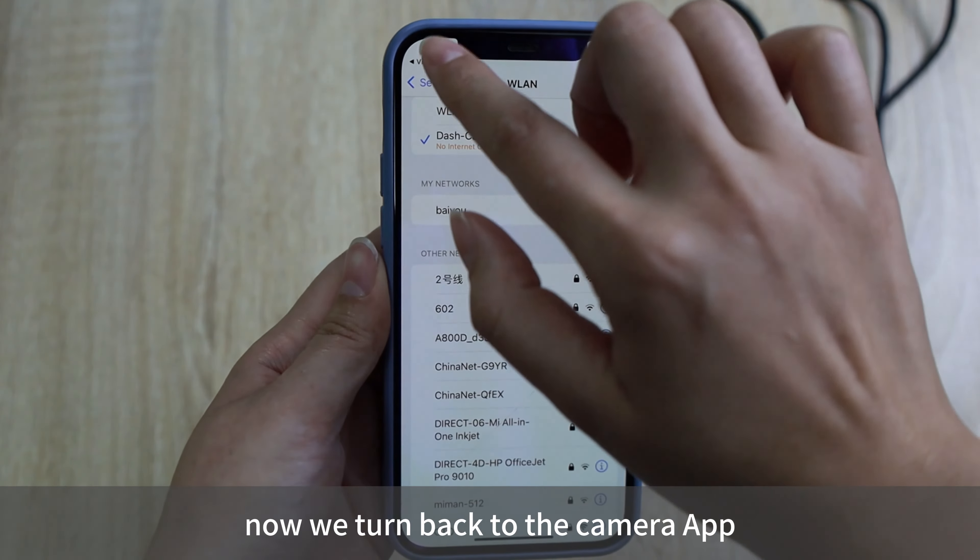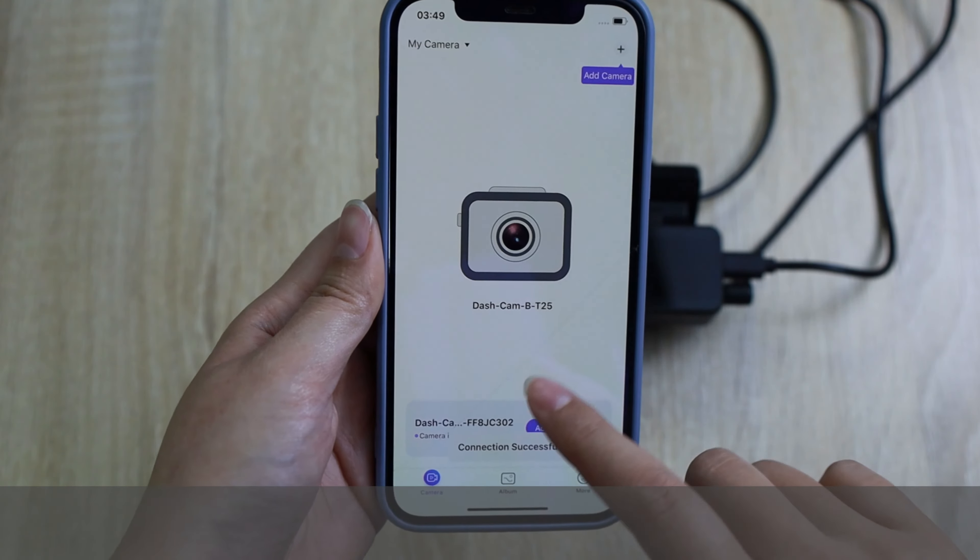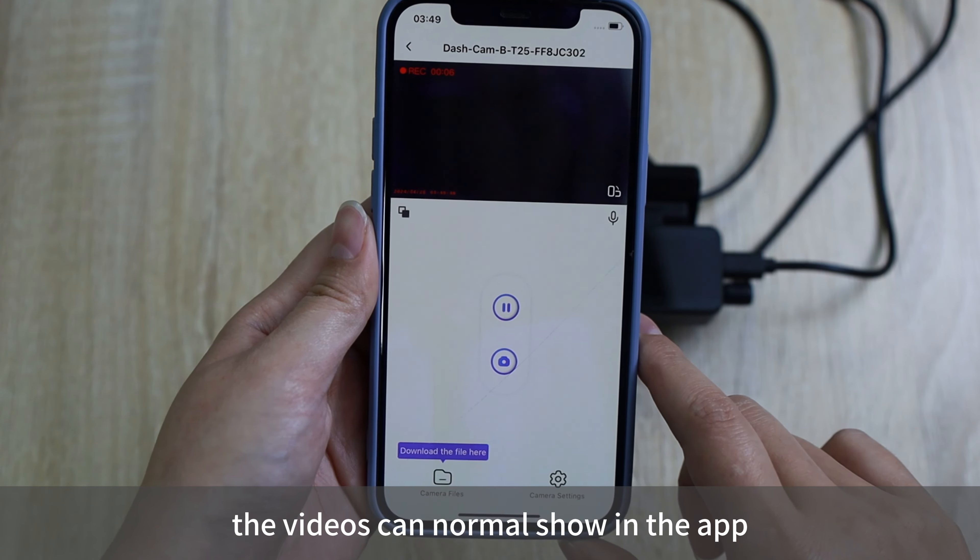Now we turn back to the camera app. The videos can normally be shown in the app.